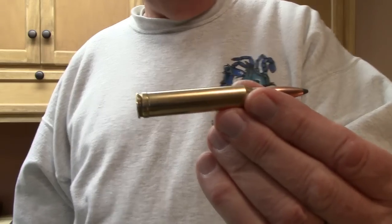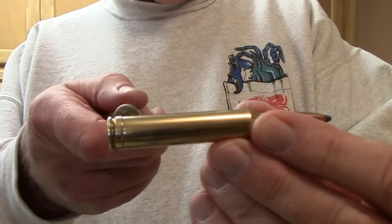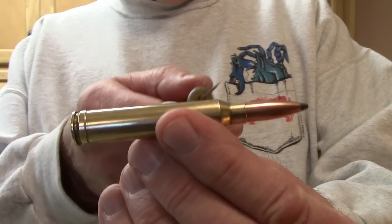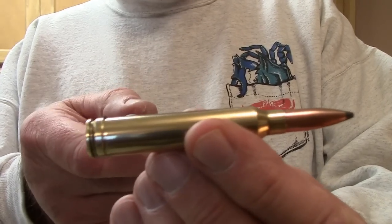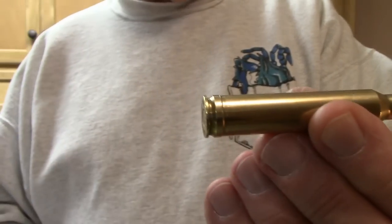A belted magnum — here's a .300 Winchester Magnum — has a thick belt that functions as a rimmed cartridge. Think of it as a thick-rimmed cartridge. Even though it has the configuration of a .30-06 up front, there is no headspace at the front of the cartridge — the headspace is against the end of the belt, where the belt hits the chamber. Think of a belted magnum as a thick-rimmed cartridge with an extraction groove built into the rim.